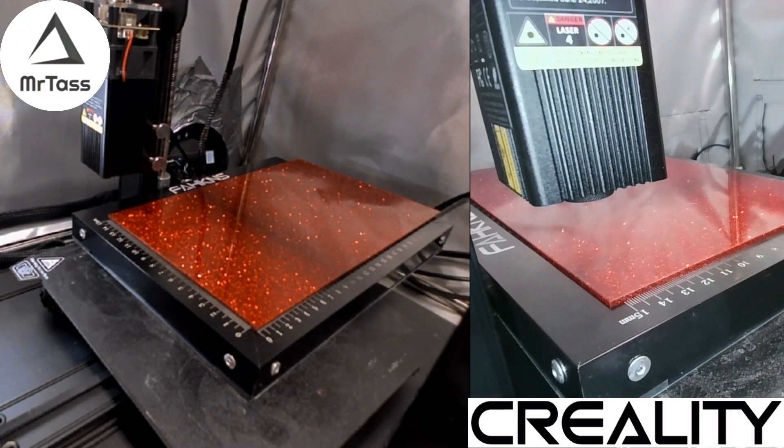Hey everyone, Mr. Toss here with the Mr. Toss 3D Print Shop. I want to show you a must-enable setting in Lightburn that will save you time and material for lining up your items.